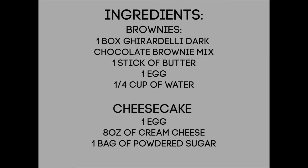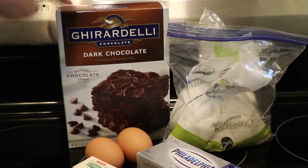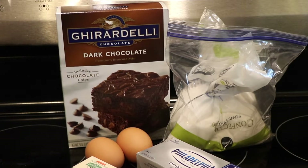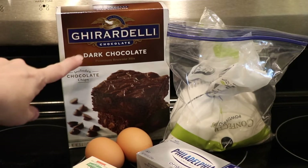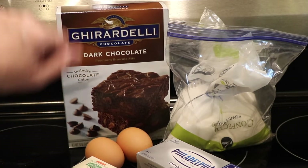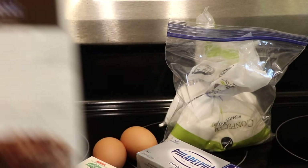So here are the ingredients I use for the ooey gooey cheesecake brownies. I do use a box mix — this is what makes it so easy. My favorite for these extremely ooey gooey ones are the Ghirardelli dark chocolate brownies, and they do have chocolate chips in the batter. Now the one big difference...